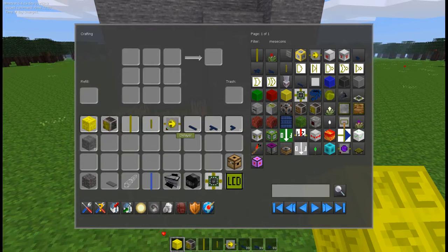You'll need a single delayer. You will need some vertical Mesecon — again it's optional but it really helps with wiring. And you'll need some stone to make everything look seamless.